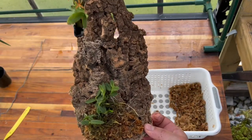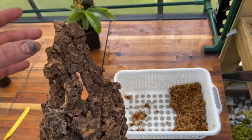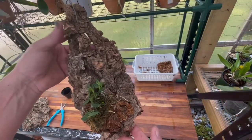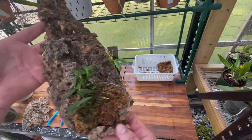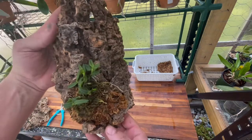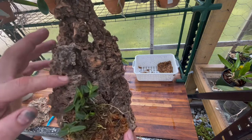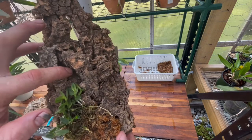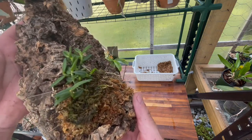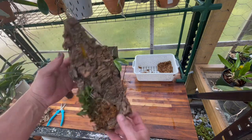Let me get up here and get it tied and put my hanger on top — I'll show you what it looks like. This is a little bit bigger mount than I would normally use versus the size of the plant, but I intend for this orchid to stay on this mount for a while. I'd love to train it to grow in this crevice and grow up this way or branch out — not really sure how this orchid's going to grow yet since I've never grown this one.